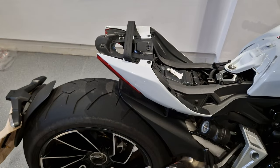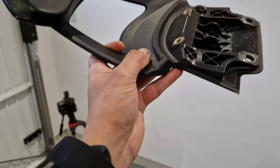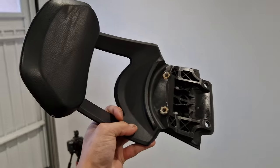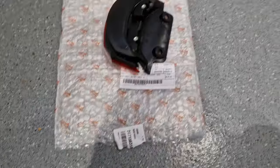All right, so just taking that off now — really easy. It literally was just those four bolts, and here is the piece which you should obviously take care of in case you ever want to put it back on. But yeah, dead easy to remove.